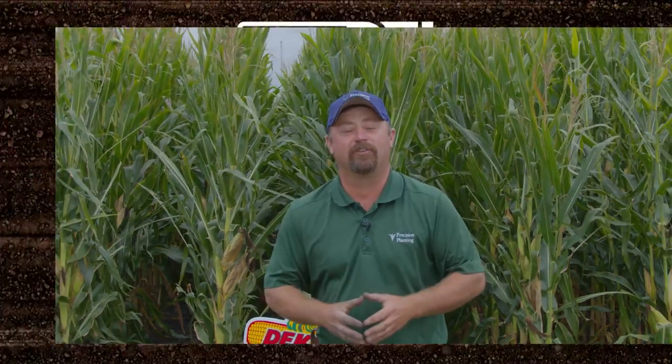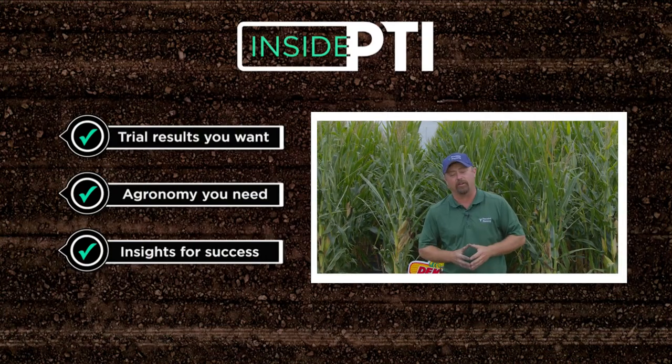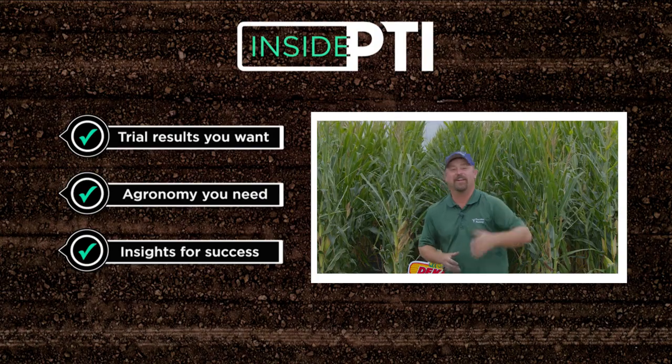That's all the time we have for today. If you've got any questions about anything we talked about, feel free to reach out to any Precision Planting dealer or go to our website at precisionplanting.com. Thanks for watching this edition of Inside PTI. We'll see you on the next episode.